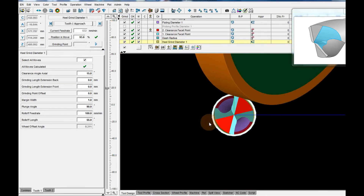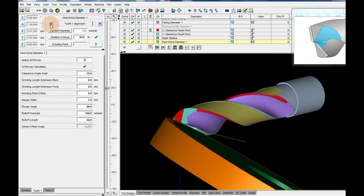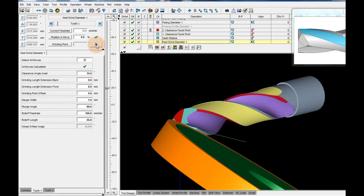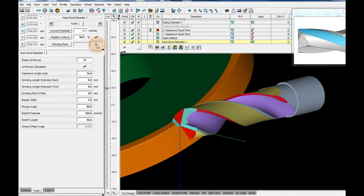Operation 4. Tooth heel grinding. Grinding wheel 1A1. Wheel speed 19 m per second. Feed rate — it's possible to set from 50 up to 200 mm per minute. Because the plating slice is too small.